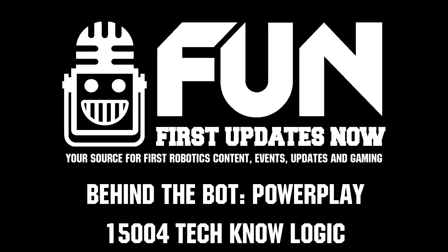Thank you, Technologic. This has been a really great interview. You guys have given great insight into your different mechanisms and autonomous program, and I'm sure people will really learn a lot from this. Reporting for First Updates Now, I'm Abbas, and with me here is Team 15004 Technologic. Thank you everyone.